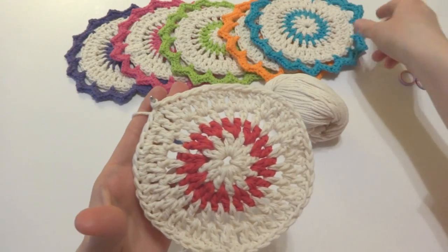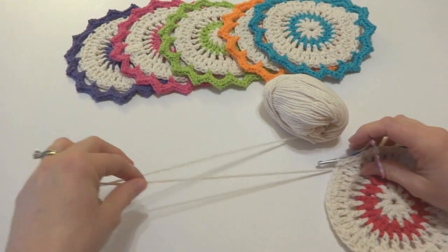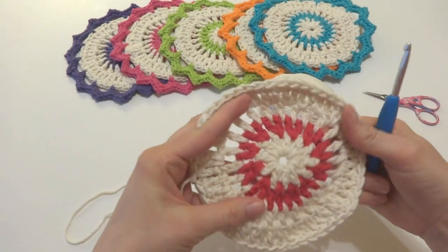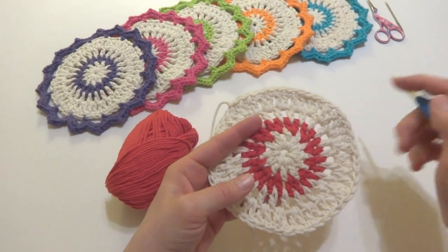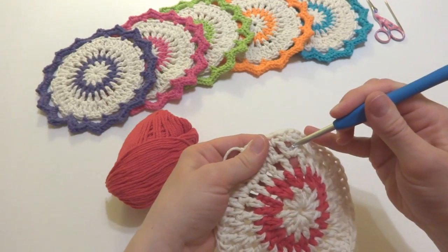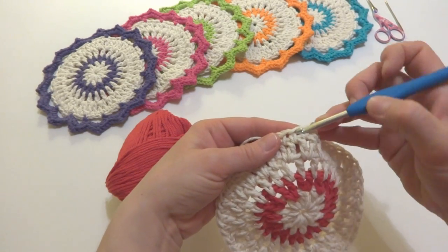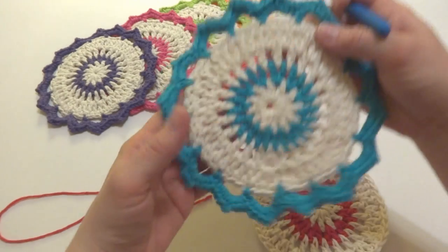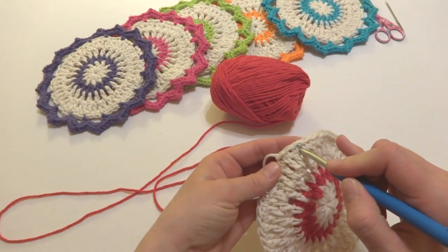We're now ready to switch colors and begin the pretty open pointed edging. To begin the next round, cut the yarn and fasten it off. This round is a little bit different because in previous rounds we've worked our stitches into the spaces. This round we'll be working into the stitches — those are these smaller holes at the top. The last two rounds of our dishcloth will be worked in whatever color you choose. Just insert your hook into any of the stitches and bring the new yarn through and tie it right on.